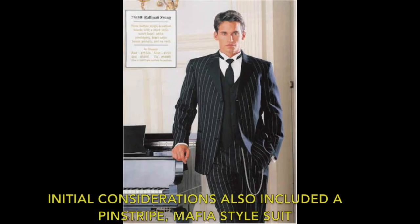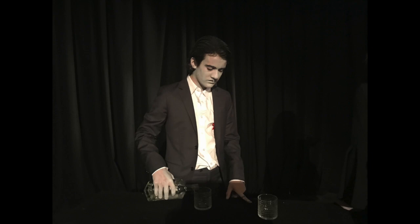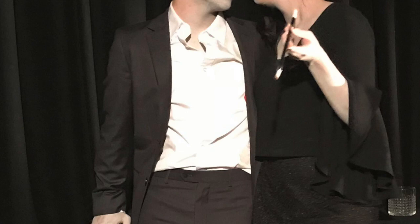I decided to dress John in a classic black suit to demonstrate his class, modesty and somewhat traditional values, but decided not to include a tie as a way of alluding to John as being somewhat of a subtle non-conformist. Dressing John in a shirt that was slightly unbuttoned was also a choice made to symbolise his own promiscuity and indiscretions.